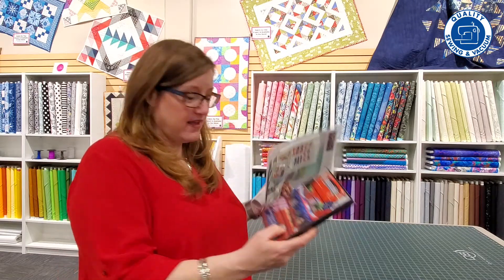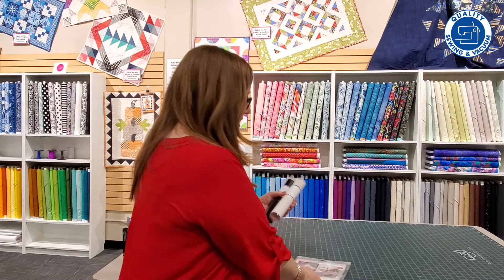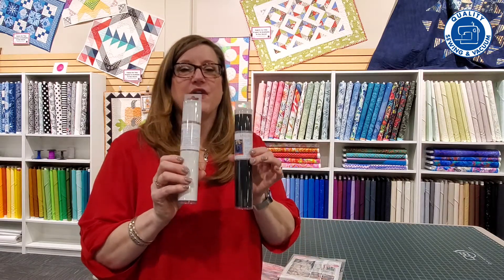Hi, I'm Reva with Quality Sewing and Vacuum and we have just received the latest and greatest product from Kimberbell. So let's take a look. We have an embroidery design collection, we have a Kimberbellishment collection, and we have the two brand new colors of embroiderable leather.